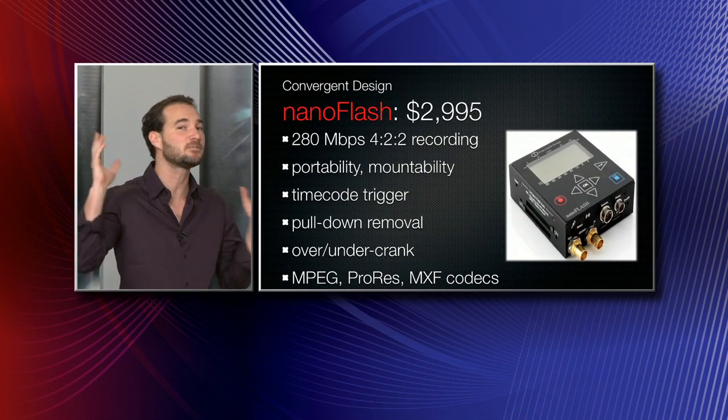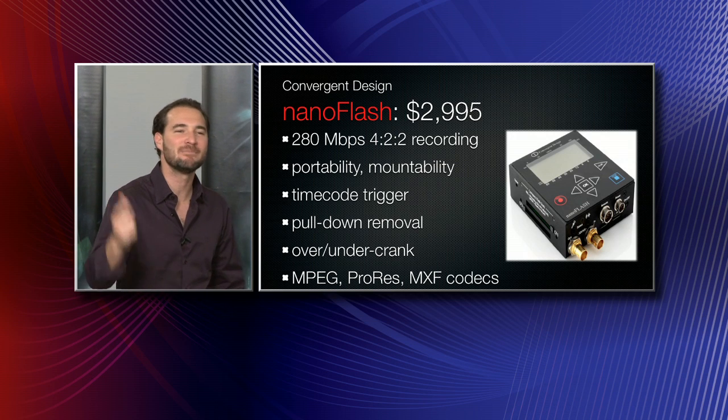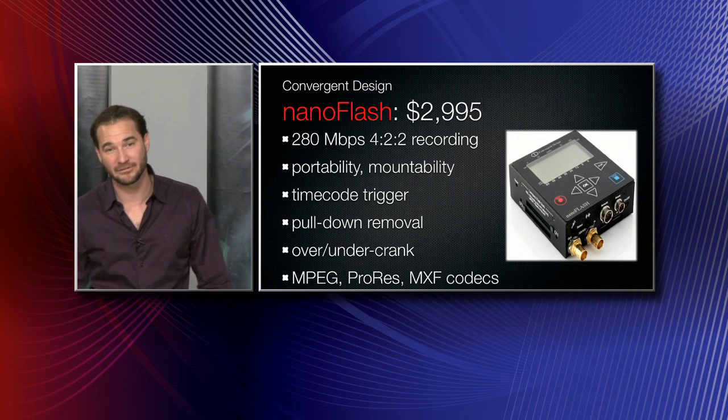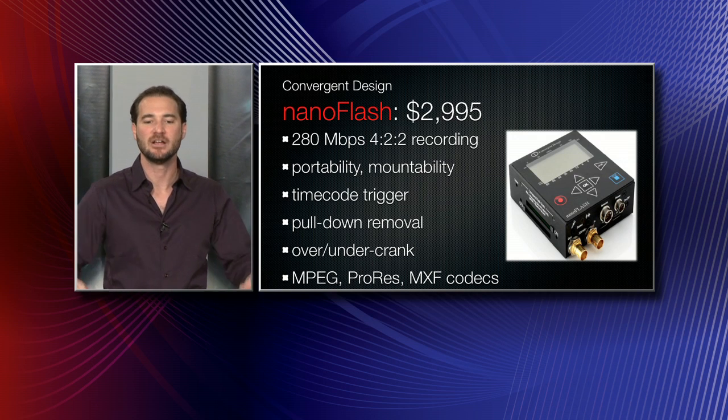Let's do a quick recap of what we've mentioned so far. We've got the Convergent Design Nano Flash — coming in at $29.95, you can record to compact flash cards up to 280 megabits per second. It's so light you can mount it anywhere. Velcro will do for this — we never really recommend Velcro, but if you're in a pinch, Velcro is going to hold this to your camera, no problem.